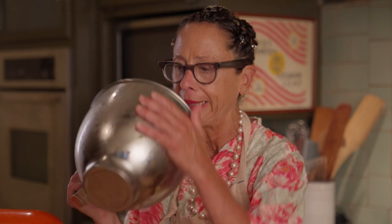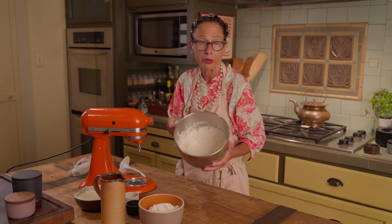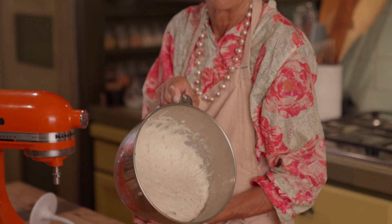The only downside is that you have to think a day ahead if you're going to make pizza — you can't wake up in the morning and say, oh, I want pizza for dinner. My sponge is nice and bubbly and alive. It's easy to see where the word sponge came from, because it looks like a sponge.